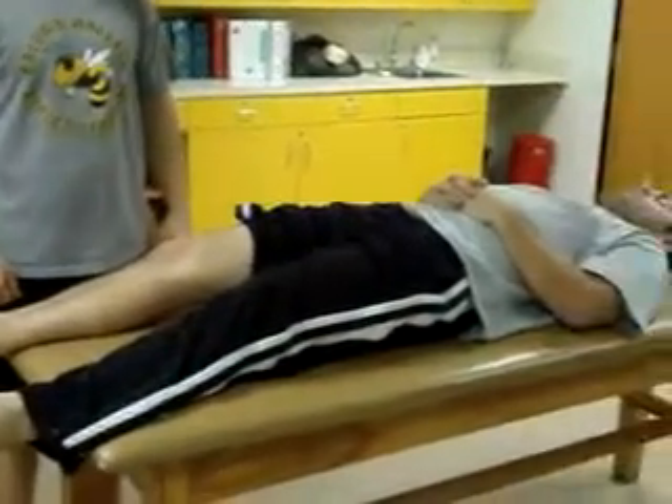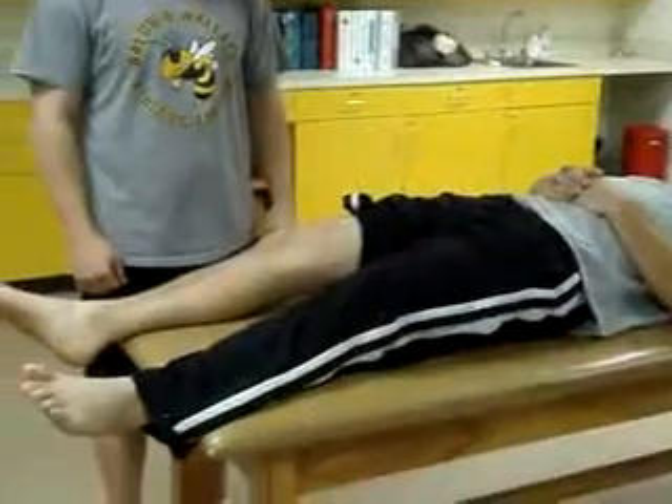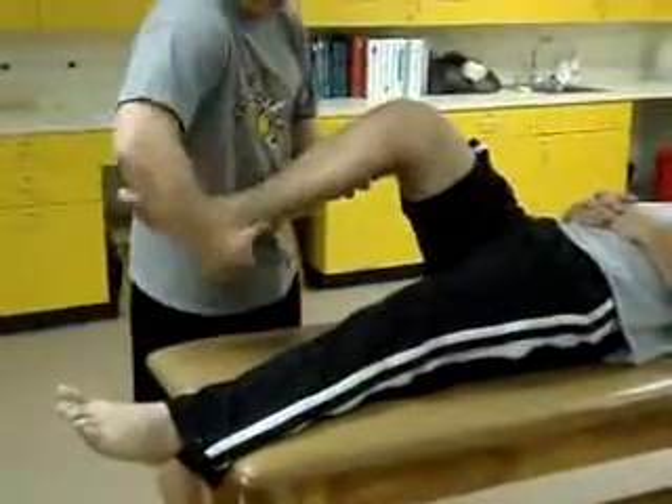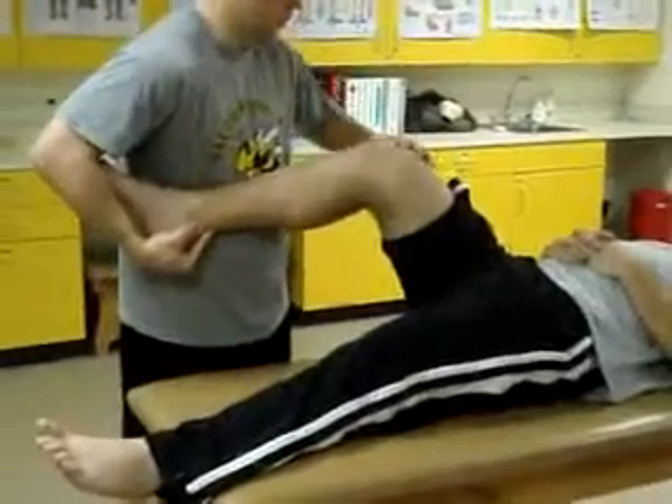McMurray's test: patient supine with knees flexed to 90 degrees. Tester stands to the side of the patient with one hand around the heel and the other palpating the joint line.